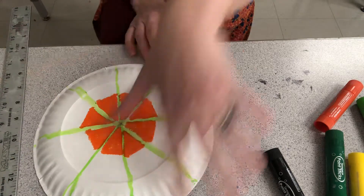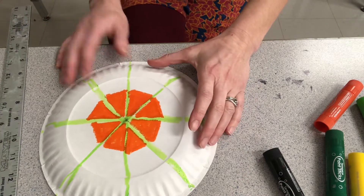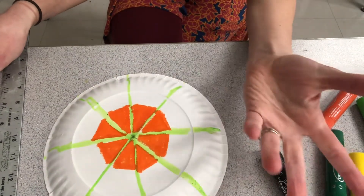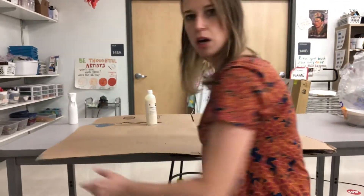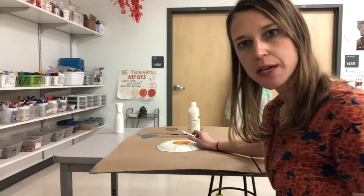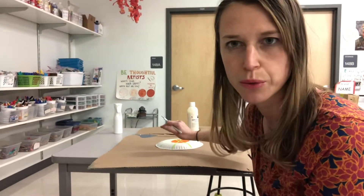So after you've decorated — let's pretend this is all filled in with color — the next thing you're going to do, and this is where you're going to need help from a parent, is cut the paper plate into a crown. I'm going to use an exacto knife to do this. This will leave marks on your table, so I like to put cardboard underneath when I do this. I'm just going to quickly cut it and show you what the results look like.